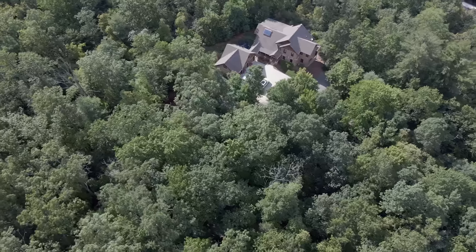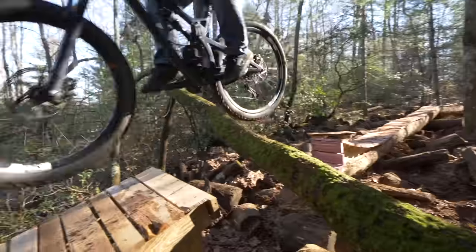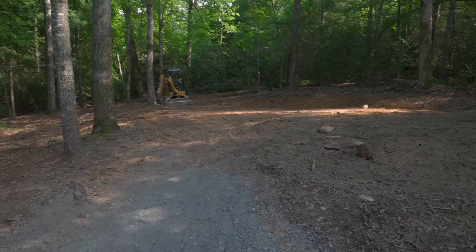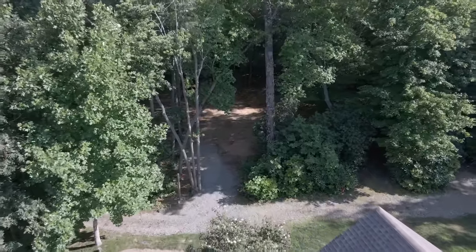Some of you remember the early days of Berm Peak. You remember the deal I made with Mrs. Bike Hacks: if it's behind the trees, if it's in the woods, I can build whatever I want — just build bike stuff to my heart's content. But recently we had a newborn son, and my two-and-a-half-year-old daughter has shown a tremendous interest in bicycles. So Mrs. Bike Hacks finally broke down and said I could build a little kid's bike course here.